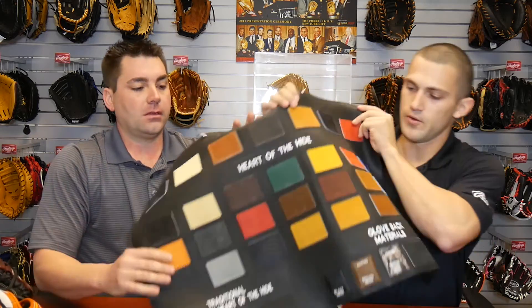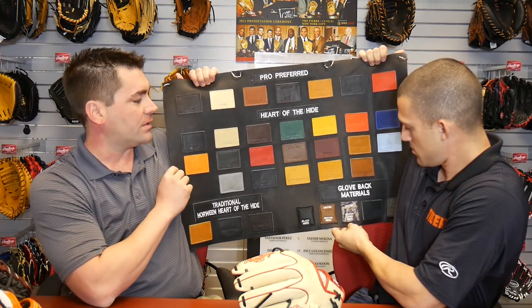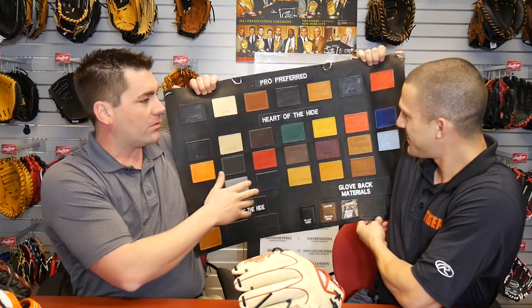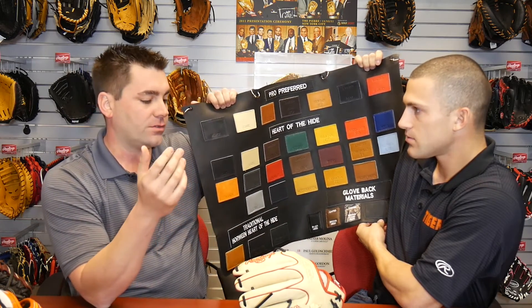And then Heart of the Hide is our tried and true — it's been around for 50 plus years. These are the actual leathers. So this is our Pro Preferred; we use this to build custom gloves. Heart of the Hide has a little bit more color range, but the hides are a little bit larger. We only use the top 5% of those hides — they're US steer hide, specified thickness for both the Pro Preferred and the Heart of the Hide. It just comes down to player preference and what you can afford and what you want out of a glove. Right now it's about 50-50 Heart of the Hide and Pro Preferred for our pro guys.